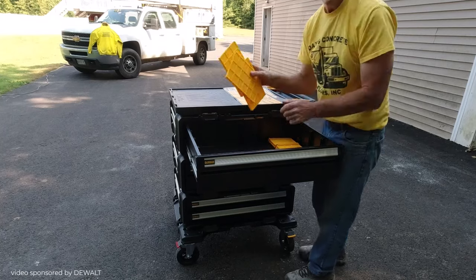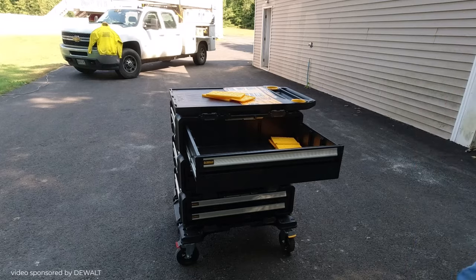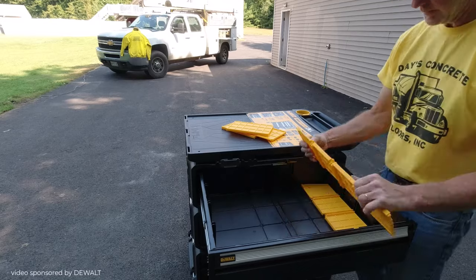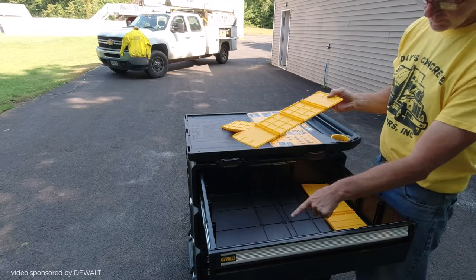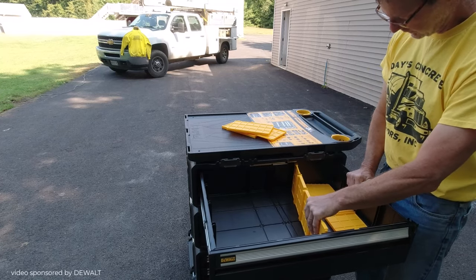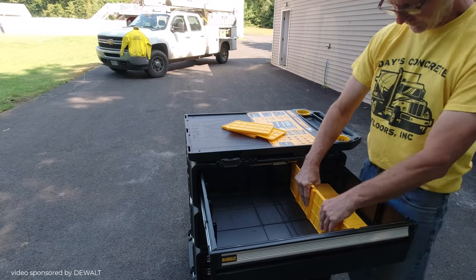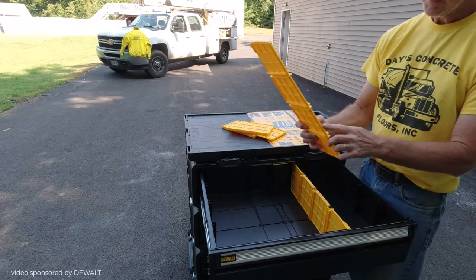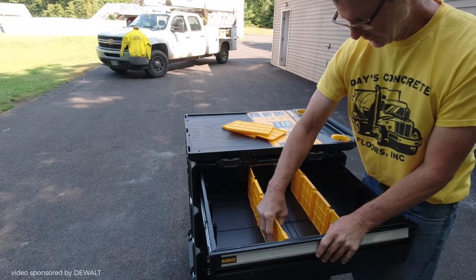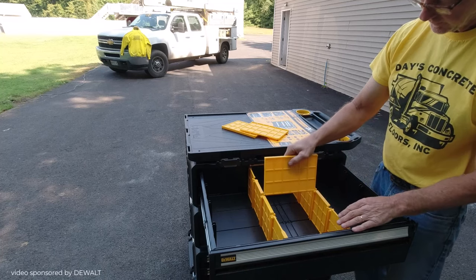The drawers open really smoothly. Now these are the inserts — it comes with five removable dividers, so you can decide to use them or not. I'm going to show you how I snapped them together quickly. You don't need any tools for this. They basically go one way — that little groove snaps right into the groove in the drawer, and then it gives you multiple options for how you want to set it up. Pretty basic and simple, and they held in place pretty well.